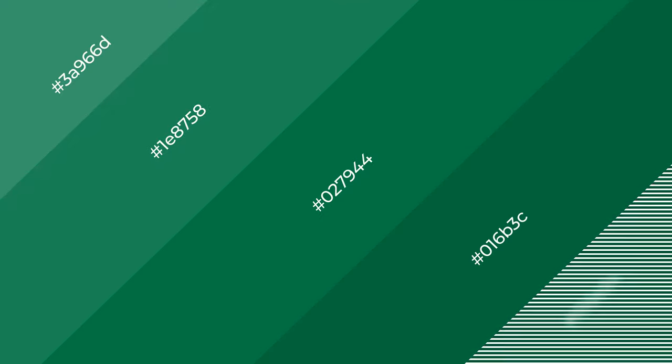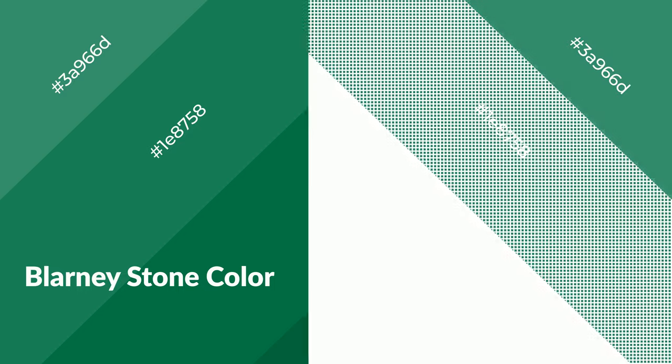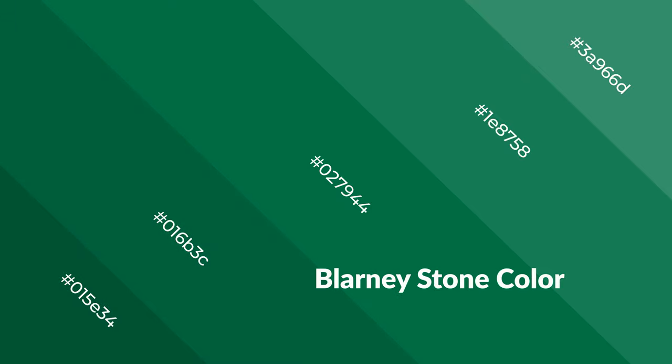To generate shades of a color, we add black to the color. Shades are used in patterns, 3D effects, and layers, and create depth and drama. Blarney Stone is a cool color and it emits calming, serene, soothing, refreshing, spacious, unwinding, peaceful, and relaxed emotions.